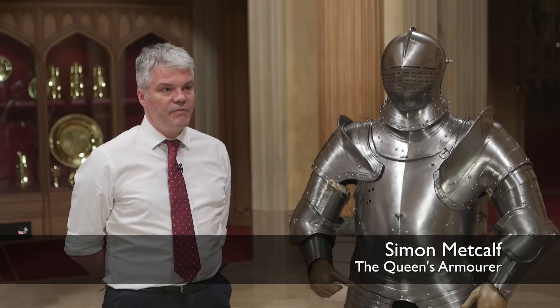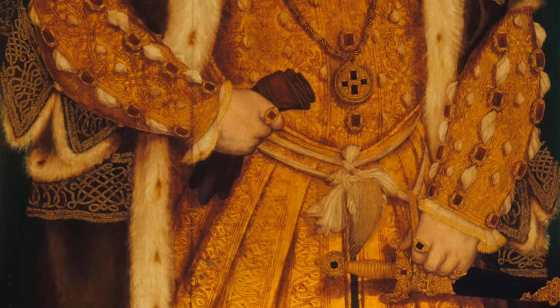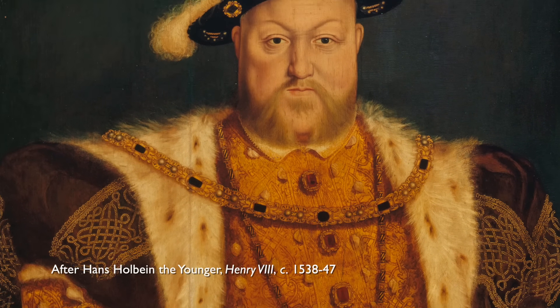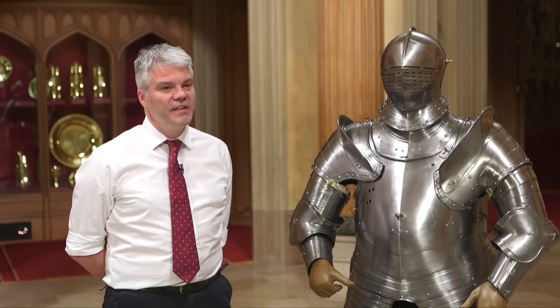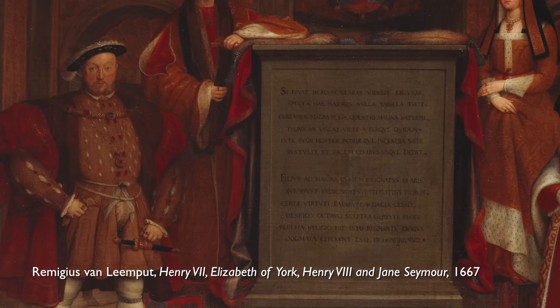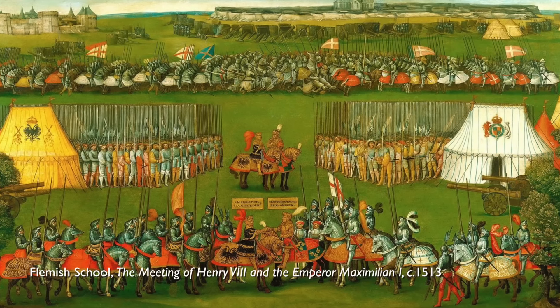As a young man, Henry, over six foot tall, was quite an imposing figure. He was a very good sportsman — his first tournament he was 15 years old. The tournament is the practice for war, but in the 16th century it would become both a political and diplomatic showground. Henry was very keen to be a central figure in Europe and was in competition with Maximilian I.